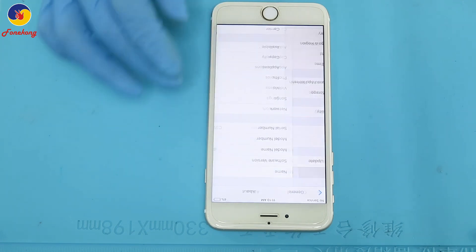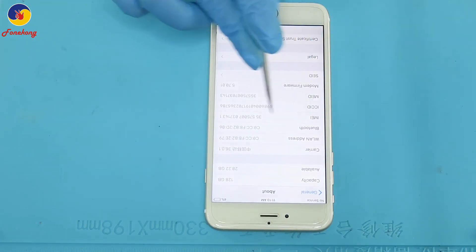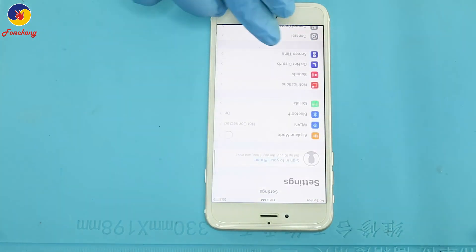First check baseband, let's see. Firmware normal, so baseband okay. Baseband no problem, so let's check the hidden checks.